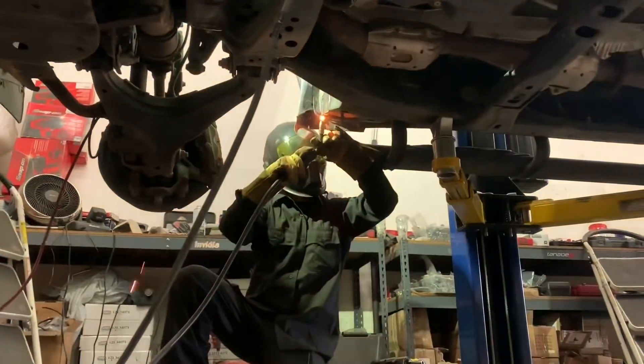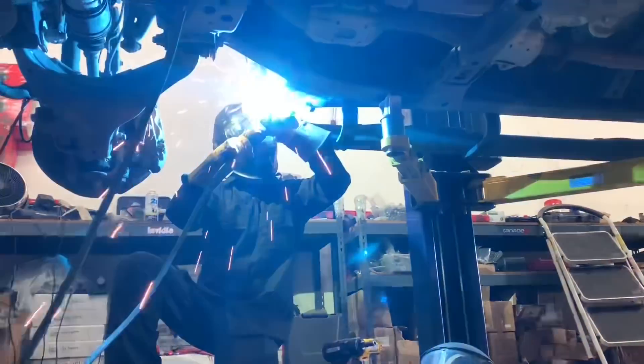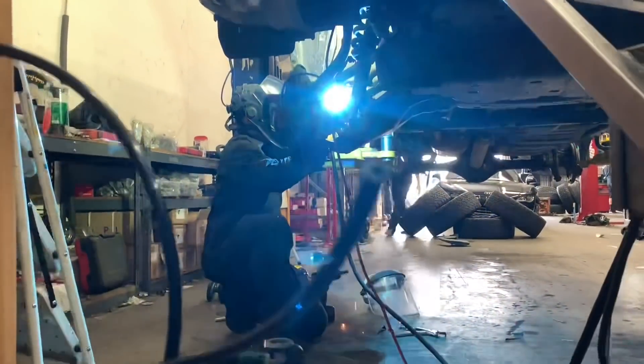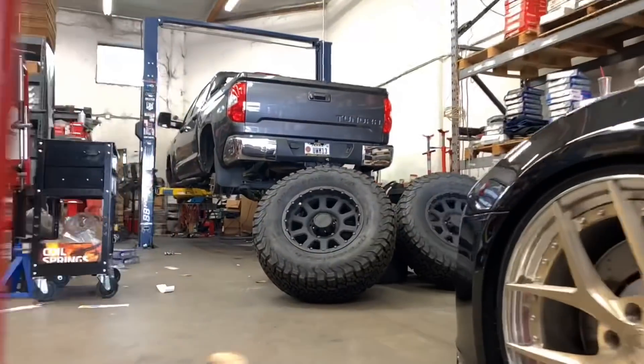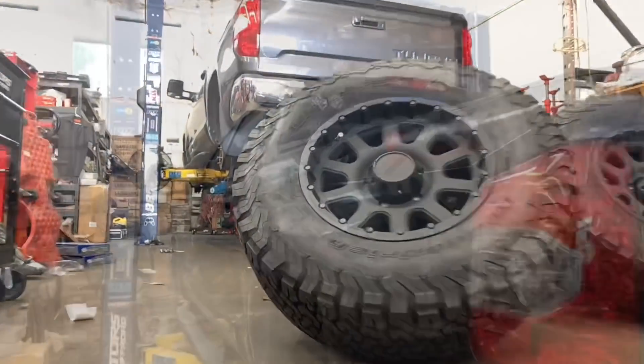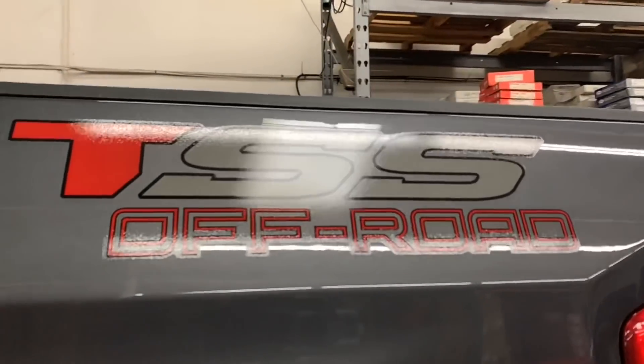We're starting off with this magnetic gray metallic Tundra that we're doing the body mount job on. For the suspension, we're going with the 6112s on the top setting with a quarter-inch shim for a full three-inch lift. We're also installing a set of Icon tubular uniball upper control arms. For the rear, the customer already came in with a one-inch block, so we're leaving it on and just swapping out the shocks to a set of Bilstein 5100s.